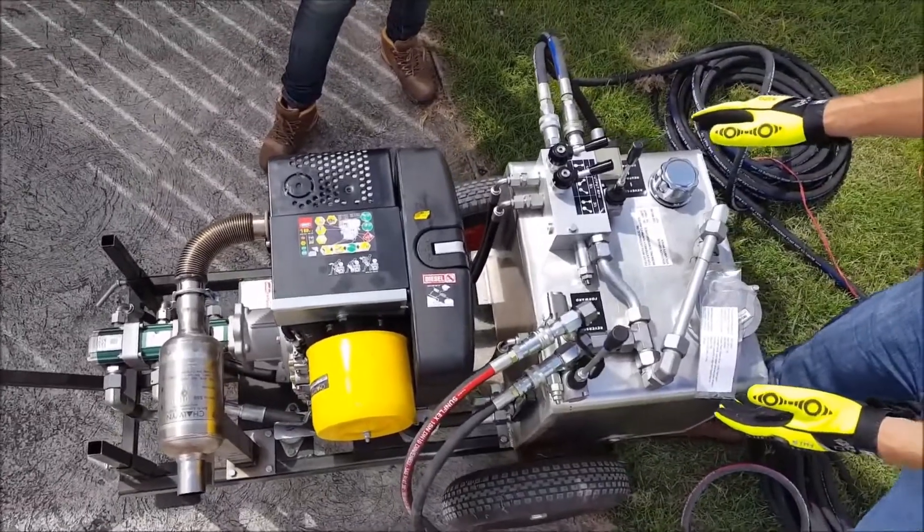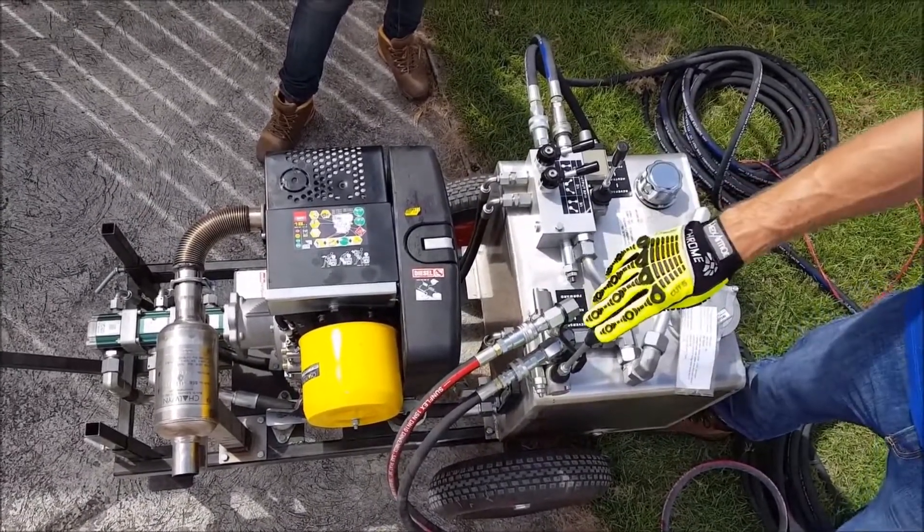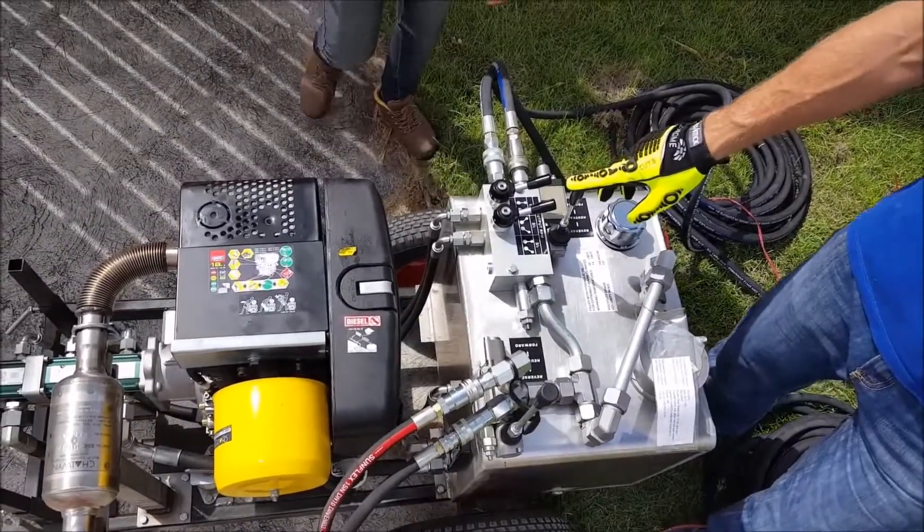On the same skid we have the hydraulic unit. This is the control for the sludge nozzle, and this is the control for the solar oil pump itself.